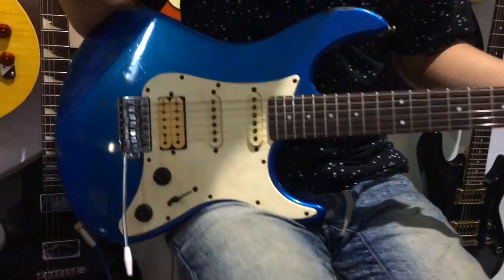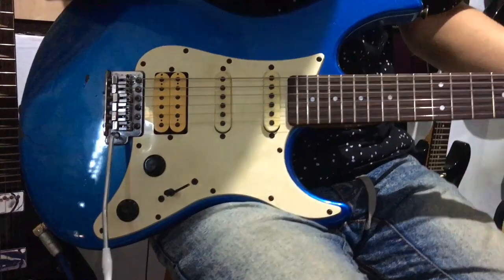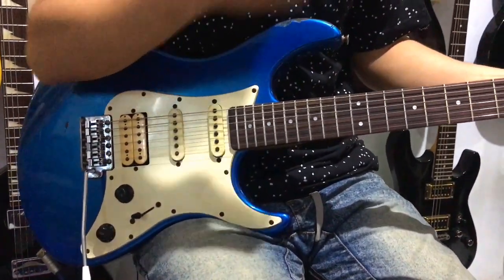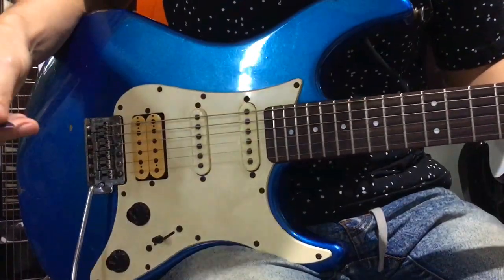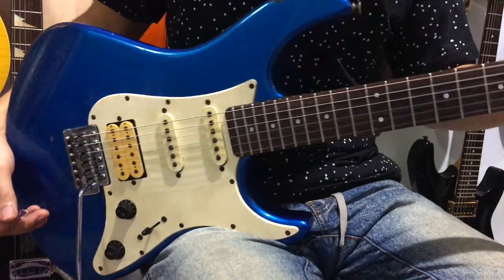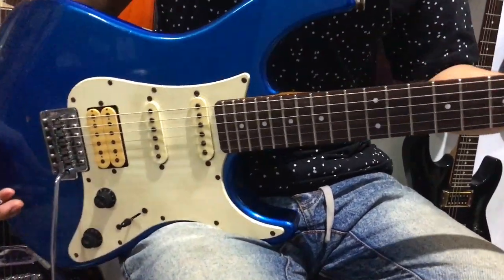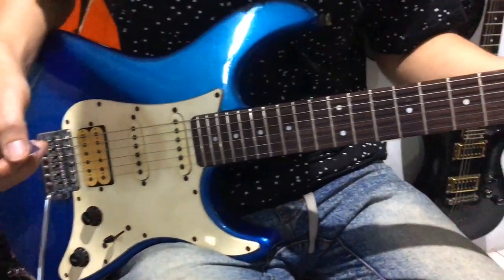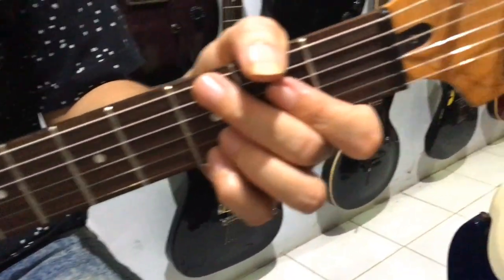Friends, the price of this guitar is quite affordable. New, it doesn't reach 3 million — it's around 2 million IDR. With the sound quality you just heard, the used price is only around 1 million — somewhere between 1.6 and 1.7 million, so under 2 million.